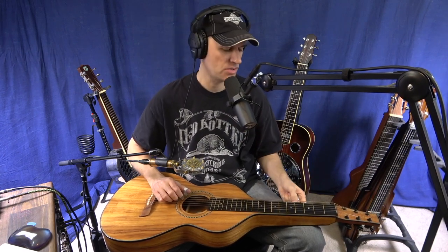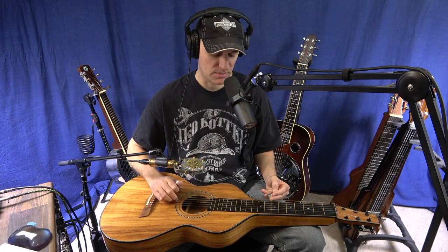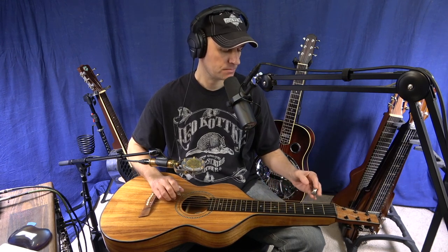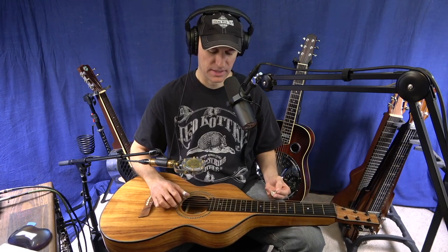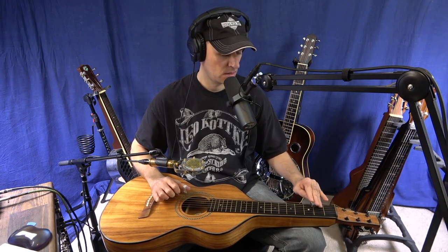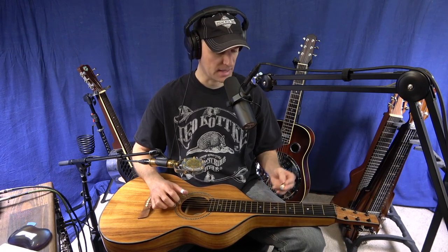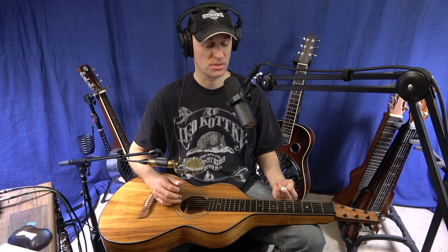Open D tuning is D, A, D, F-sharp, A, D. In open D tuning you get this cool low gritty power chord on your low three strings, and then you get another power chord on your fourth, second, and first strings. Your major third is on your third string, so that's what kind of defines the major sound of it. Think of the middle four strings as the top four strings on a resonator guitar.